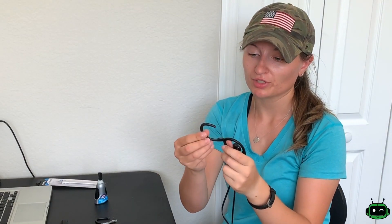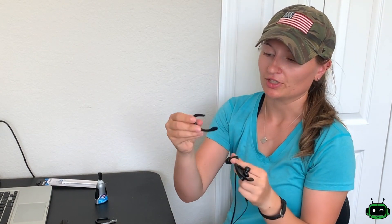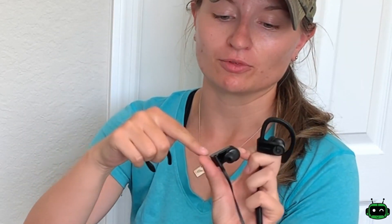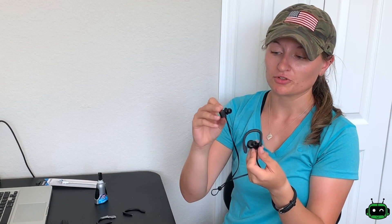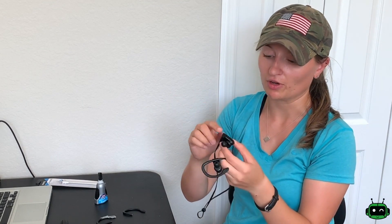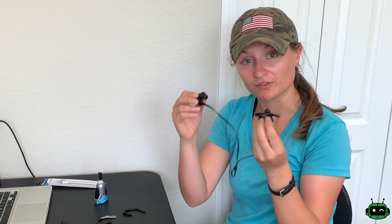So we have a broken right ear hook for these Powerbeats 3s. You can see I snapped it right off, broke right on the edge here, and I'm gonna replace it with this brand new ear hook. Hopefully everything will go well and we'll have the Powerbeats back in action. The Powerbeats are still functional, they still work — the only thing is a cosmetic problem which is the broken ear hook. Now let's go through and fix this up.